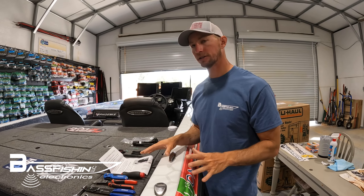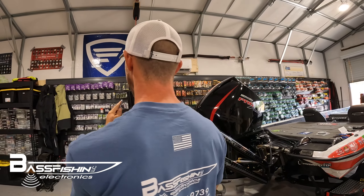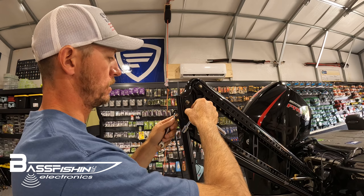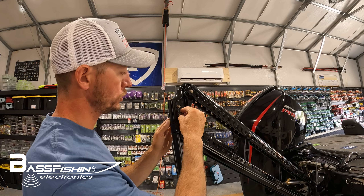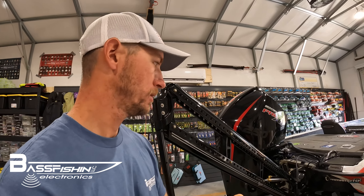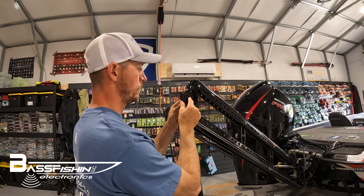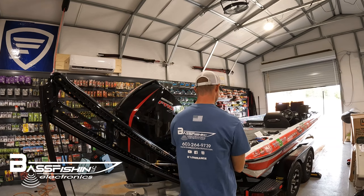It comes with easy directions. First step, we're going to take off the bolts up here at the top of the spike — this is a 7/16 socket. You are going to reuse the washers, but not the bolt or the nut. So set the bolts aside and keep both washers.